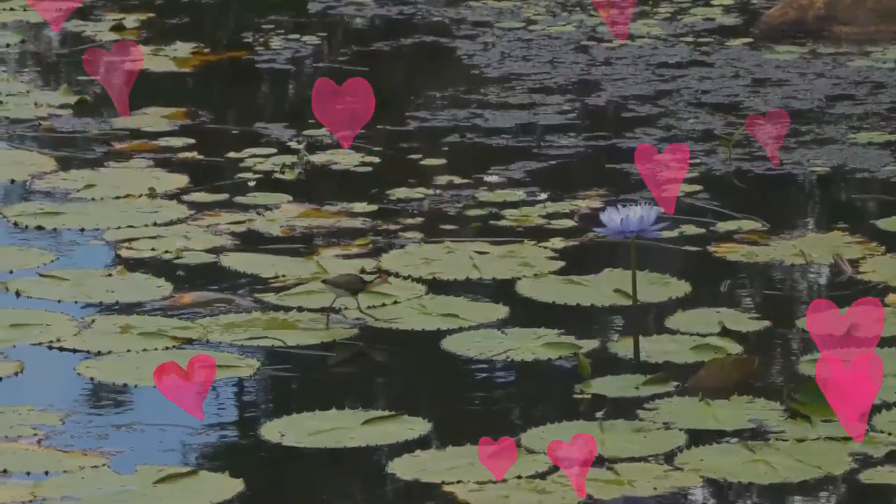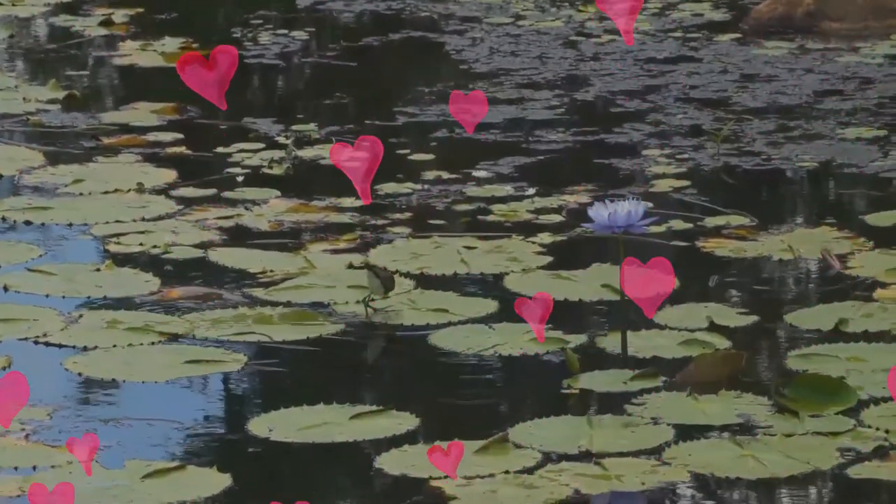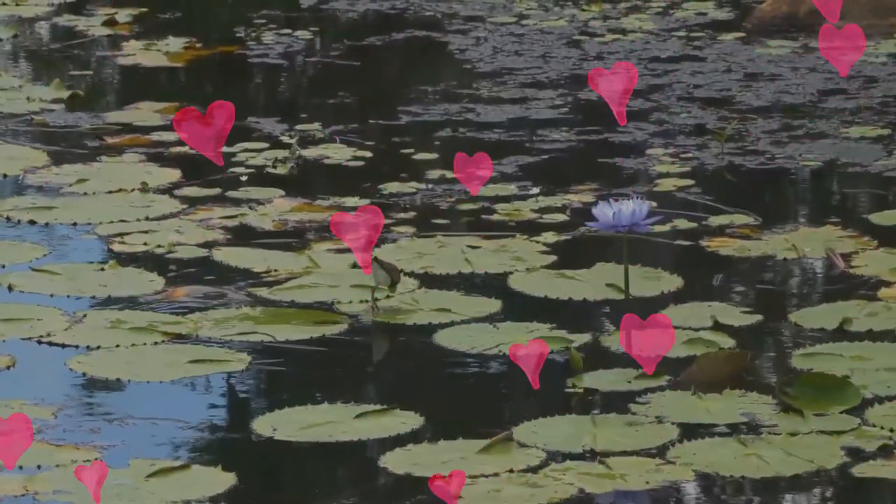The underwing and flight feathers, which show most prominently in flight, are black. The back and upper wing are mainly gray-brown with black primary covers, rump and tail. The long legs with extremely long toes trail in flight.